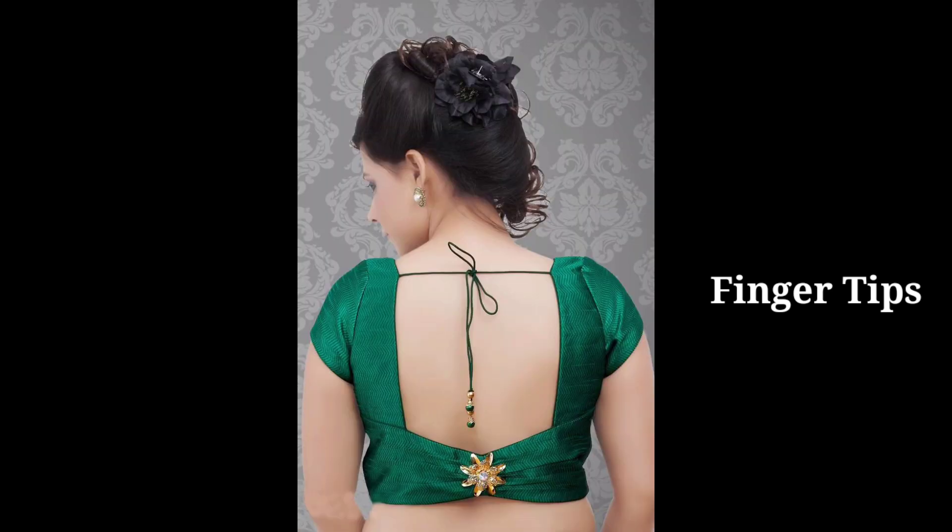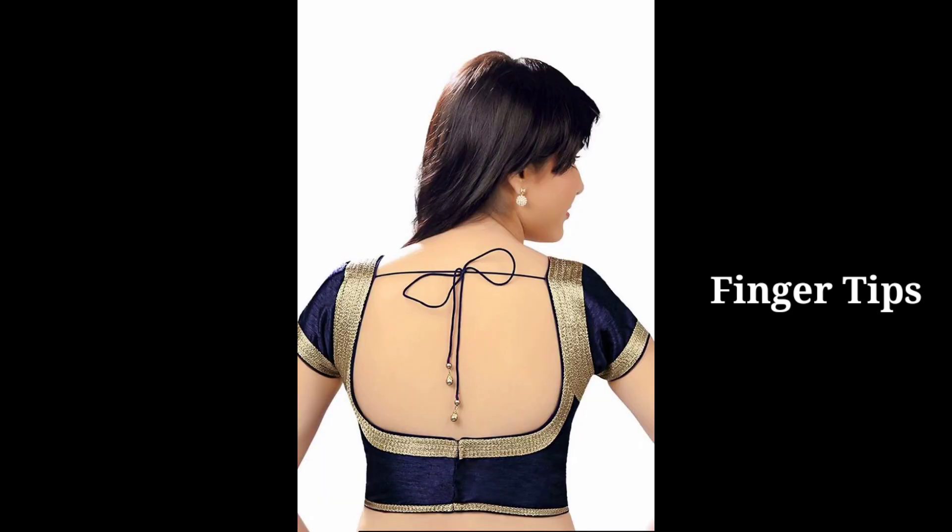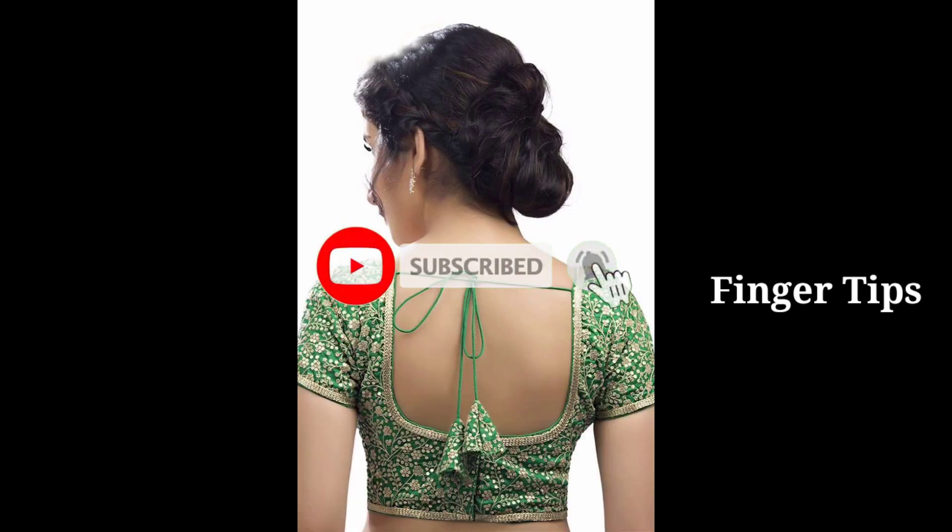Don't forget to subscribe to our channel. If you like the video, click the bell icon so you will be notified of new videos. We hope you enjoy this video. Thank you for watching.